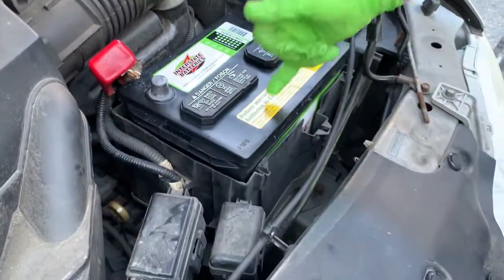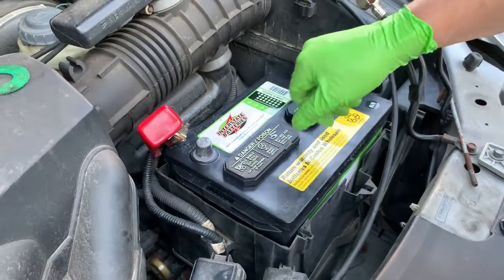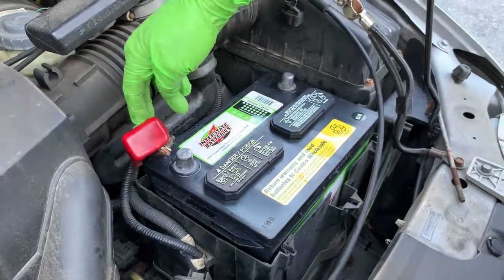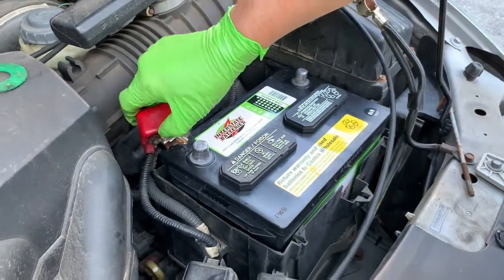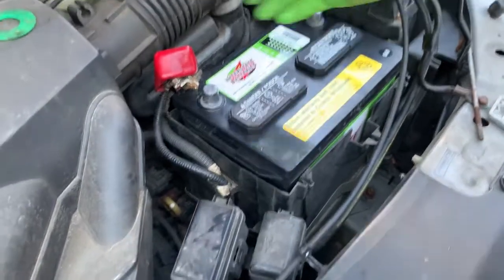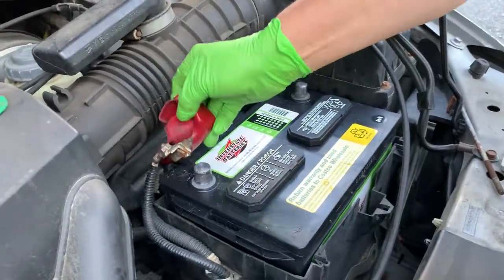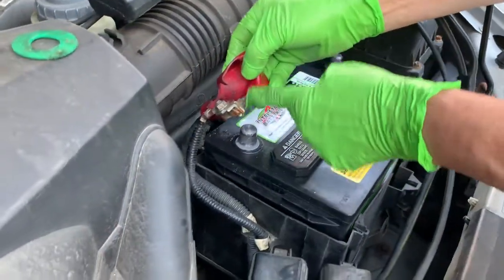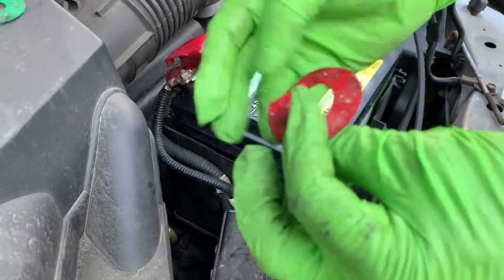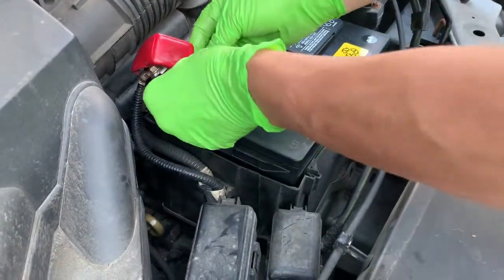Right after that, I have the battery there with the grease on it. You have to do your red one first — in reverse of removal. When I took it off, I took off the negative first and then the positive. Now I am putting on my positive first and then the negative. Of course I have my grease on it, along with the remaining bracket from my previous old battery, but this is still pretty good.